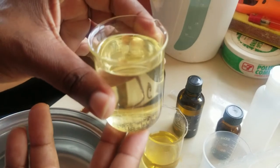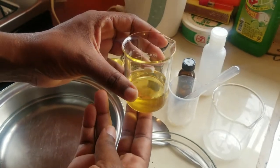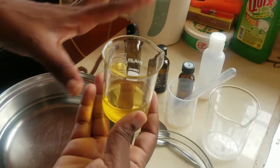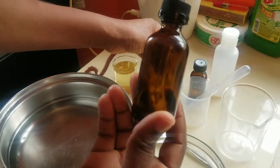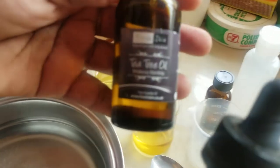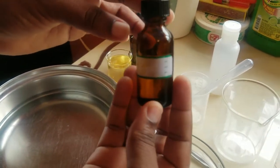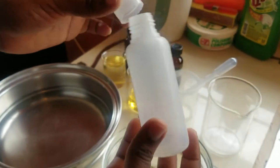For the oils, in the greatest amount we have neem oil. In this beaker we have a combination of coconut oil, Jamaican black castor oil, avocado, sweet almond, macadamia, and olive oil — already weighed out together. Our essential oils are: peppermint oil, which is for blood circulation and growth; tea tree oil, which works best for cleansing the scalp and for an itchy scalp; and last but not least, lavender oil, which helps with cell regeneration and promoting growth.